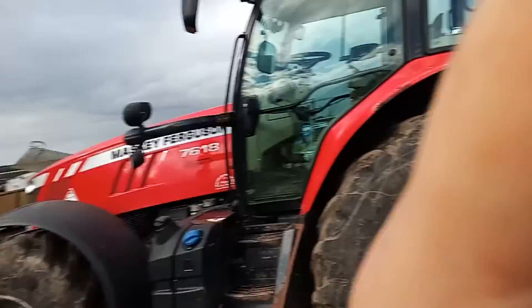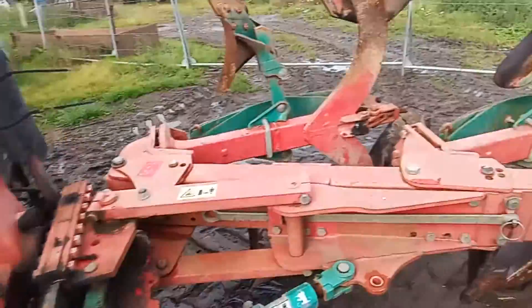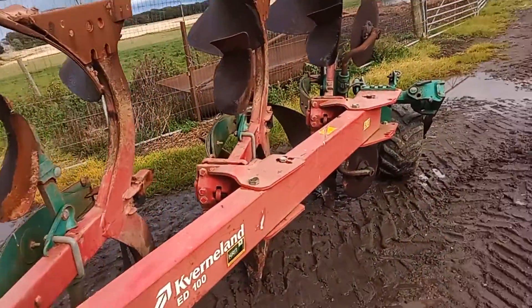Welcome back to the YouTube video. In today's video we are going to be looking at the Kerberland ED100 Plough. What I'm going to do with this plough is give it a nice rough wash.